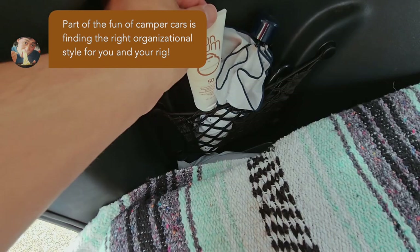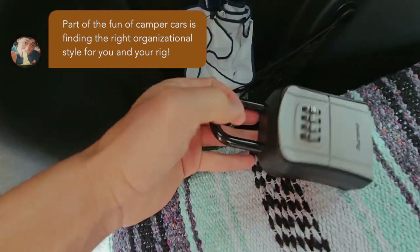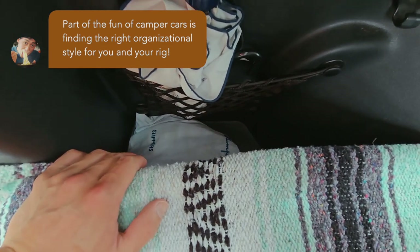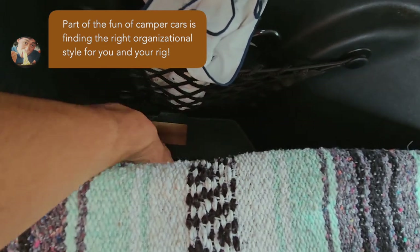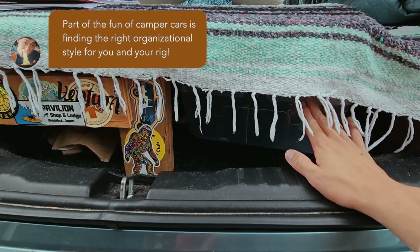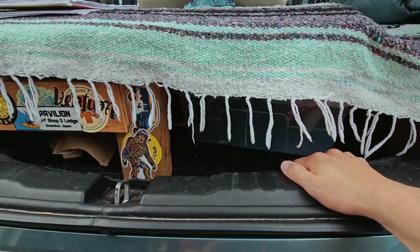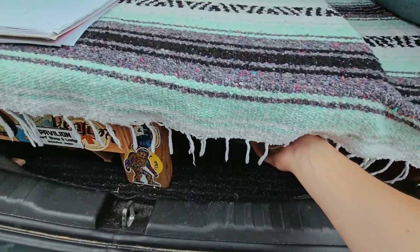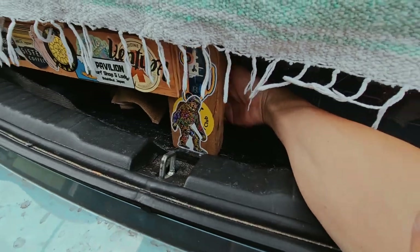The other nook has some sunscreen, a key lockbox — gotta have one of these. It also has the same type of area to put some goodies right here. Underneath the trunk platform, I have a bunch of storage area to put any valuables: camera gear, first aid supplies, emergency rations, food and water. Even with all that, I still have plenty of extra room in here.